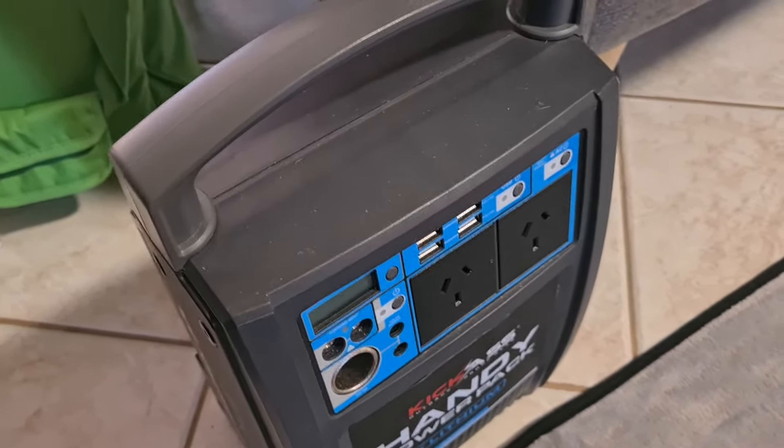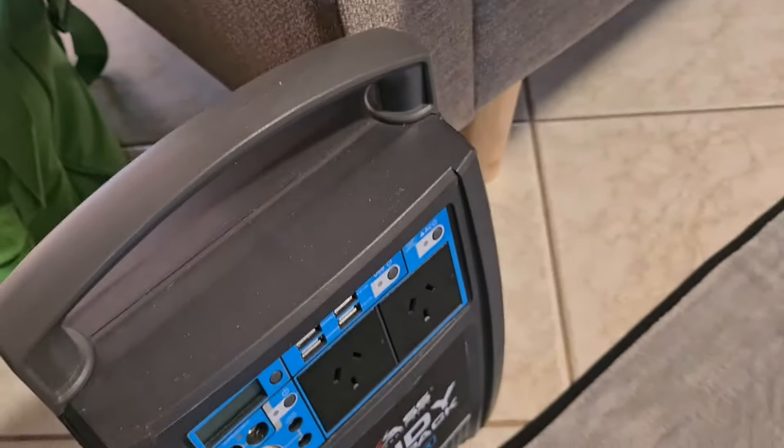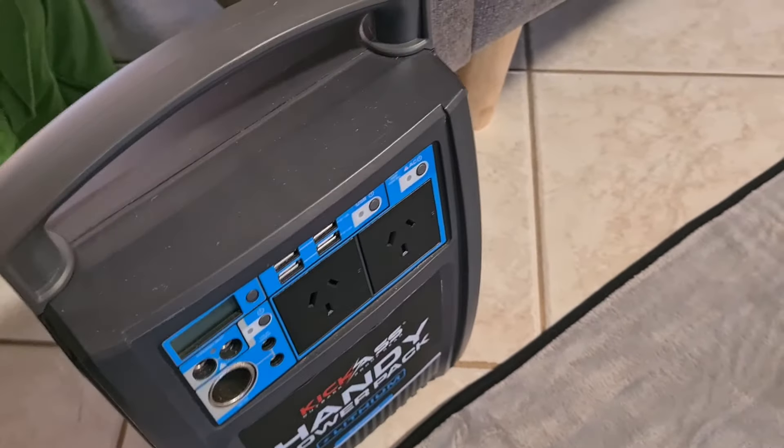I've also got a little Audi power bank I can run it off, so we did buy two of those. If Kerry wants to use hers on a stretcher bed she can plug it into the handy pack, which is great. And if I want to have one in my swag, I'll just run it off the Audi power bank, because I can run 12 volt off that as well.